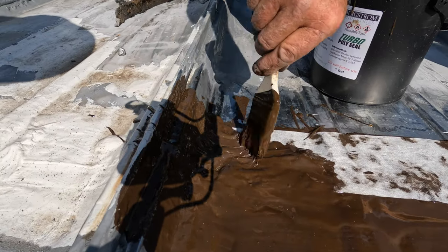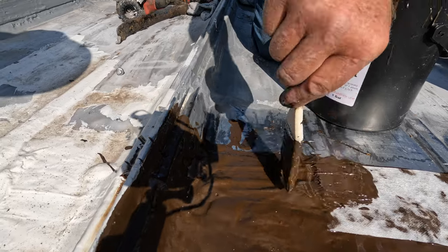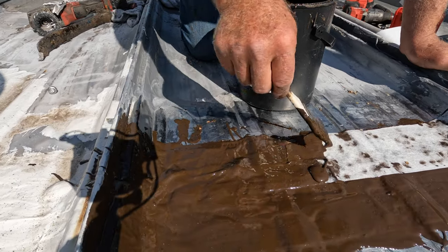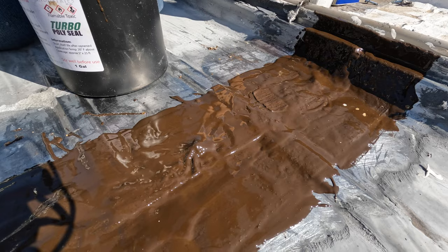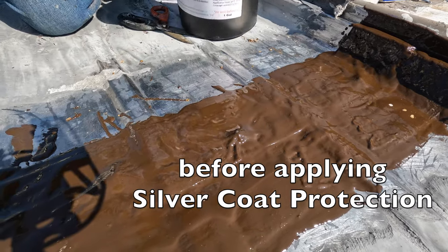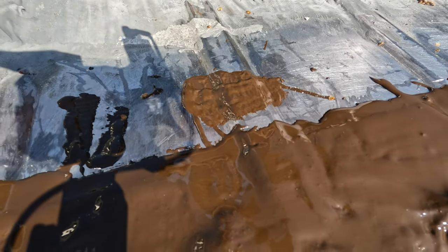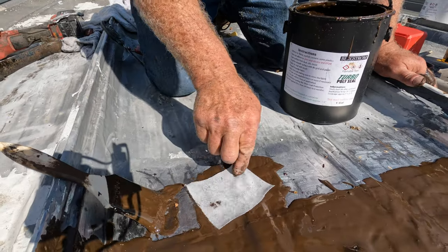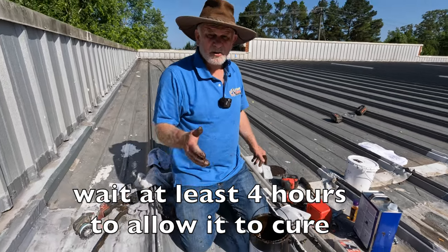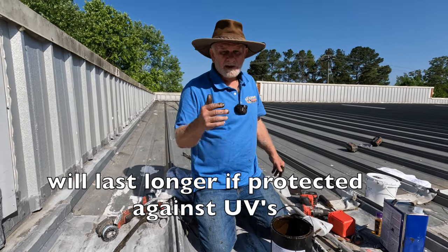The preparation was the most important part. Nothing will stick if there's that silicone residue — it's like a film of silicone on the metal that nothing wants to stick to. That's what happened. I'm going to wait about half an hour to an hour, then I'm going to silver coat this. I need to cover that little gouge there first. You can wait 30 minutes, a day, five months — doesn't matter. But you need to silver coat it to protect against UV.